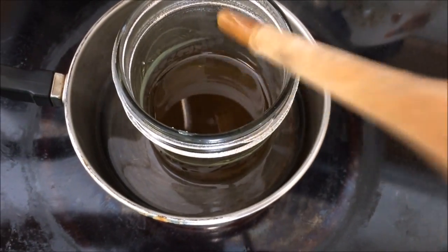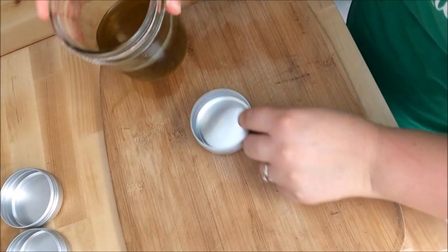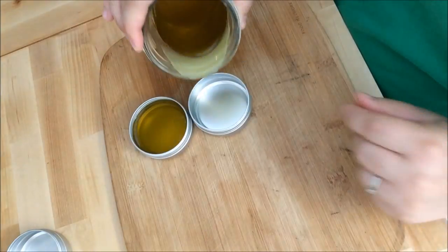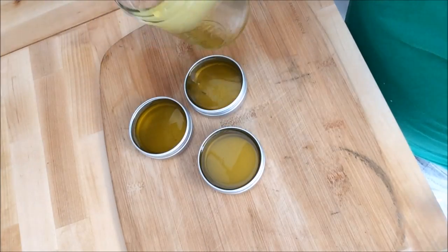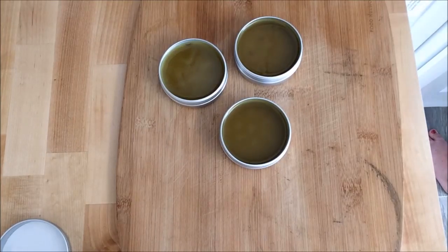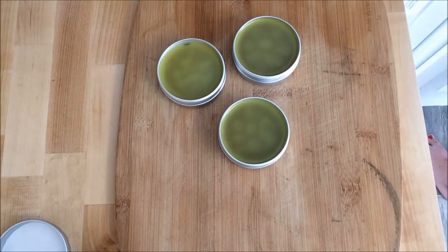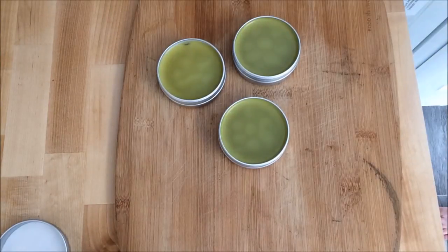All the beeswax is melted. Now we're going to pour it immediately into our tins. And just like that you have your very own salve. This particular salve with calendula, arnica, and chamomile is used specifically for boo-boos and bruises — to heal wounds if you've had a cut or a scrape. It's also great for sore muscles, it helps relax the body, and it's just a really great salve to have. Here's what it ends up looking like once it sets.